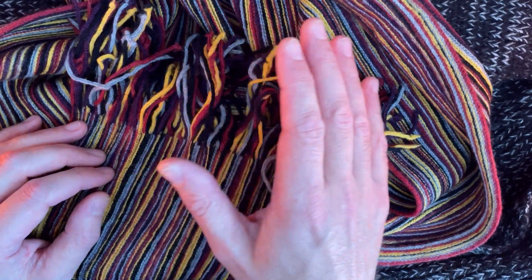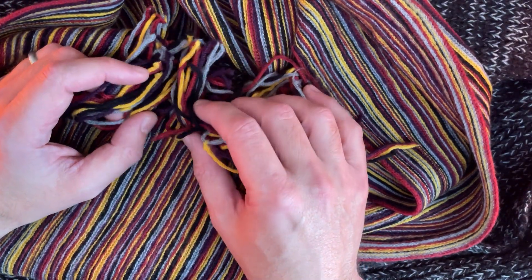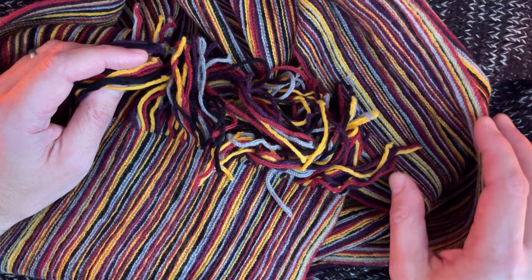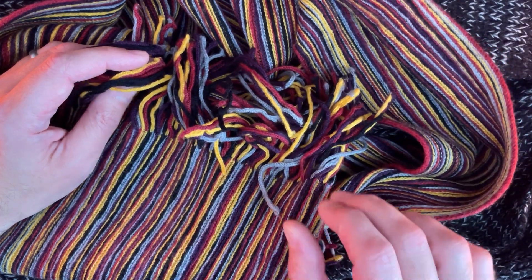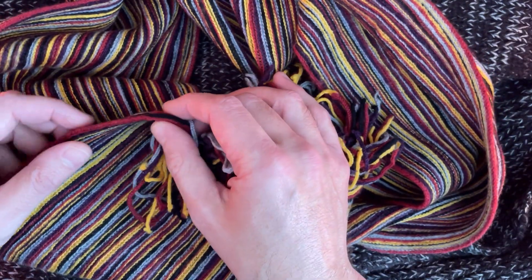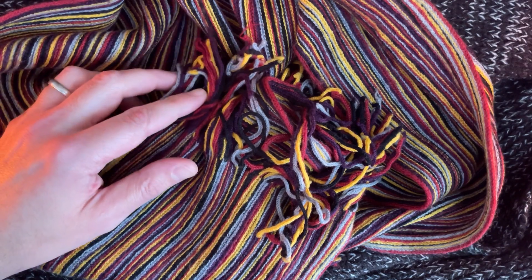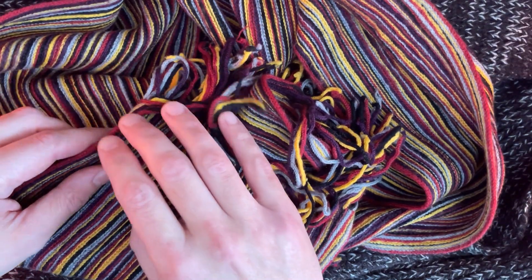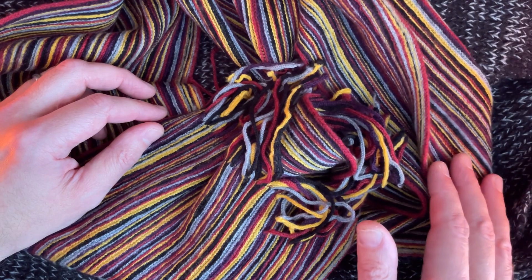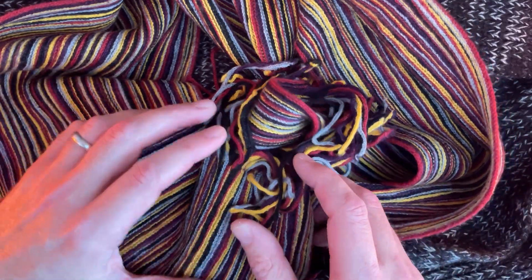Hello. Scarves, a few of them. This one is quite soft. Different colours. This black one here — look at the other ones.